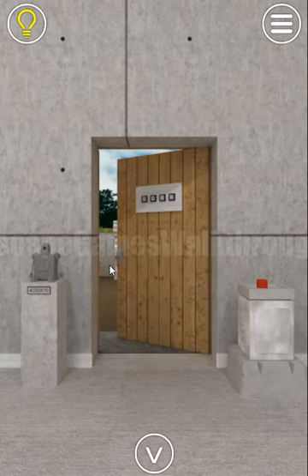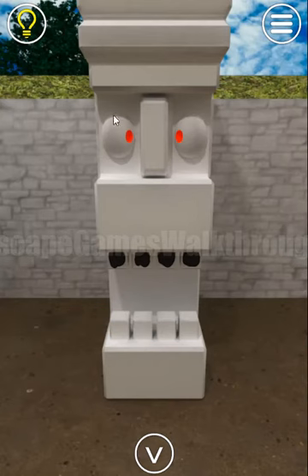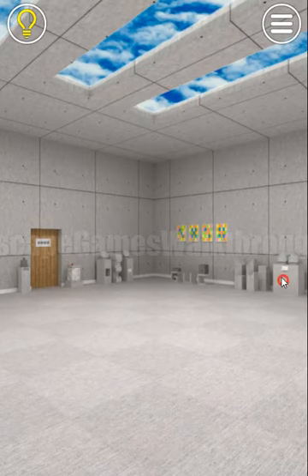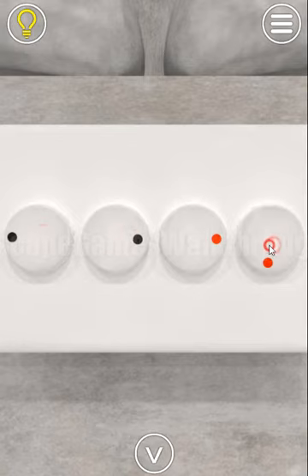The door is open and we can go outside. Let's look at the statues and their eyes — these eyes are red, looking right and left. Another statue has black eyes looking left and right. We use these directions: black looking left and right, and red looking right and left.